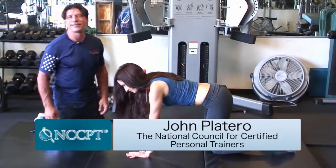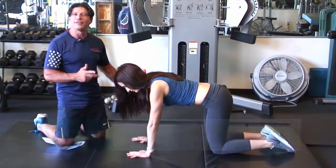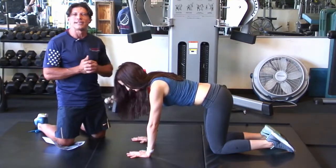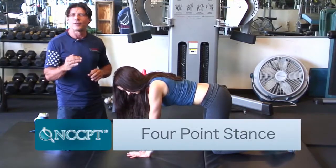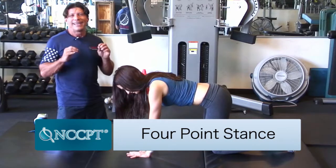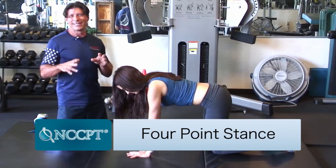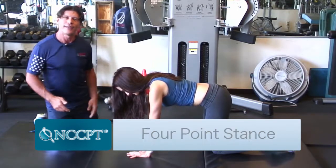My name is John Platero and I'm the CEO of the National Council for Certified Personal Trainers. I'm here with Stephanie and we're going to look at an exercise that most people often perform incorrectly, called a four-point stance — sometimes referred to as a horse stance. I've even heard people call it a dog stance, but you kind of don't want to call your client a dog.